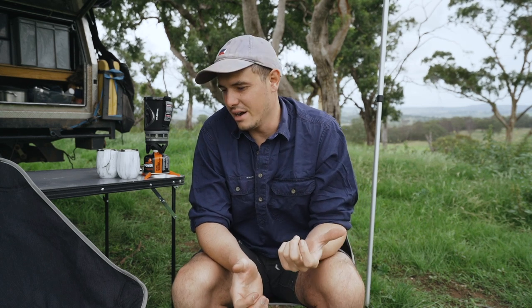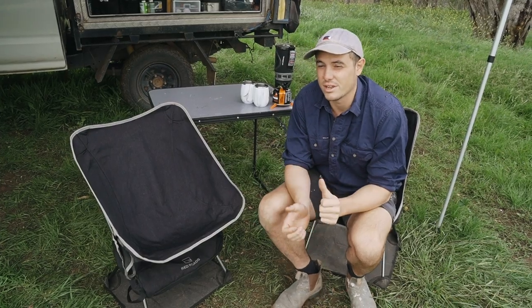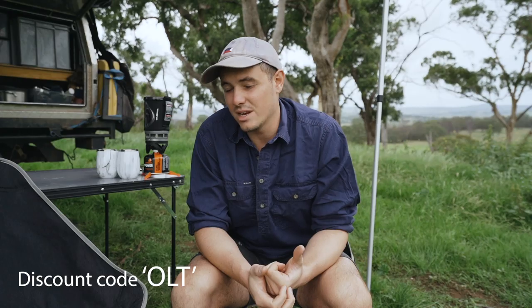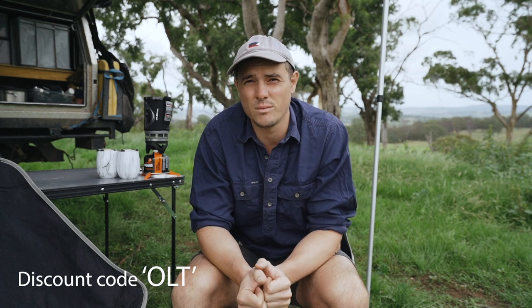Thanks for watching everyone, I hope you liked the video. We got these chairs from A247, so you can jump on their website — we'll link it below — and you can grab one of these chairs. If you put the code OLT in, you can get a further $10 off the chair and anything else from the A247 website. Cheers for watching and I'll see you next time.